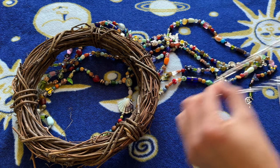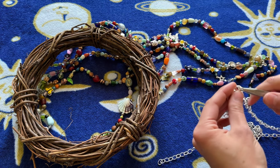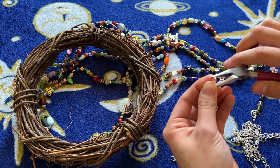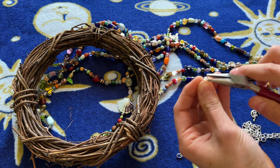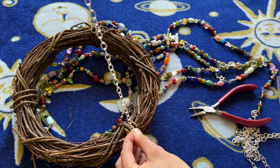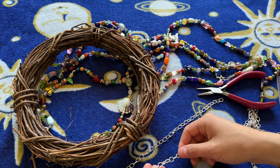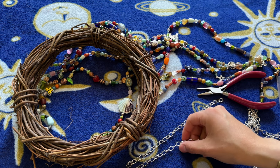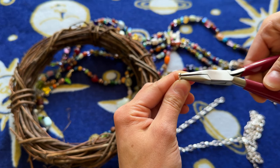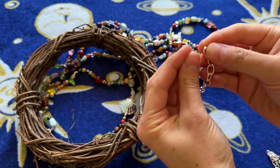Now I'm going to measure out a bit of chain — I think this is enough. I have my pliers and I'm just going to break away the ring and then close it back up. Now I have about this much chain, and I'm going to measure three more of exactly the same length. If you have to, count the links — you want them to be exactly the same — so measure out three chains of the exact same length.